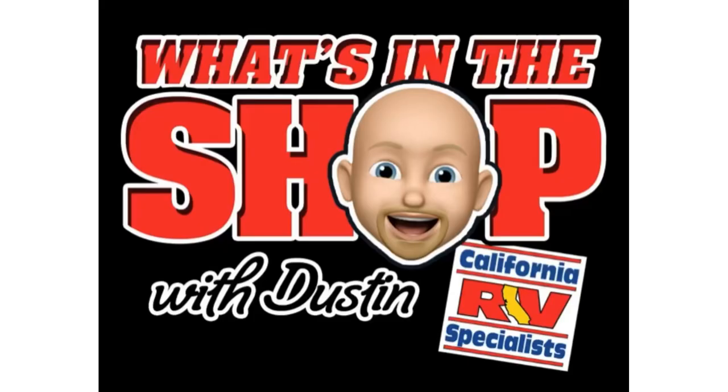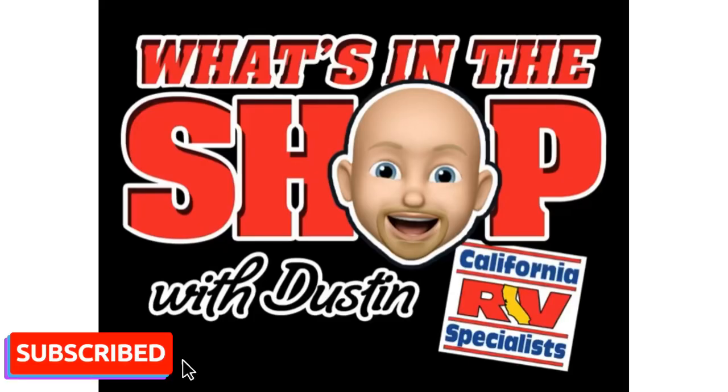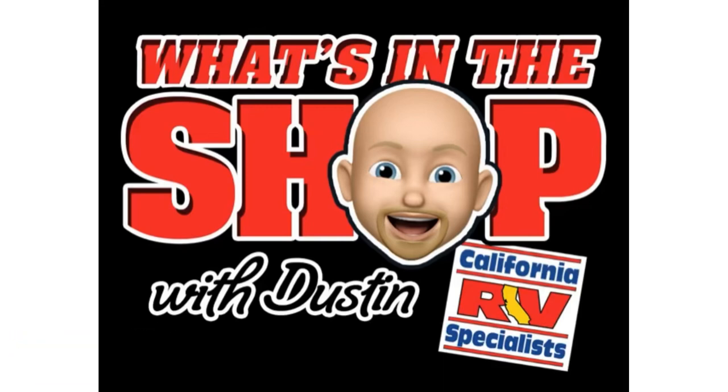Thank you so much for watching What's in the Shop. Please hit the subscribe button so that you don't miss the next episode. We'll see you next time.